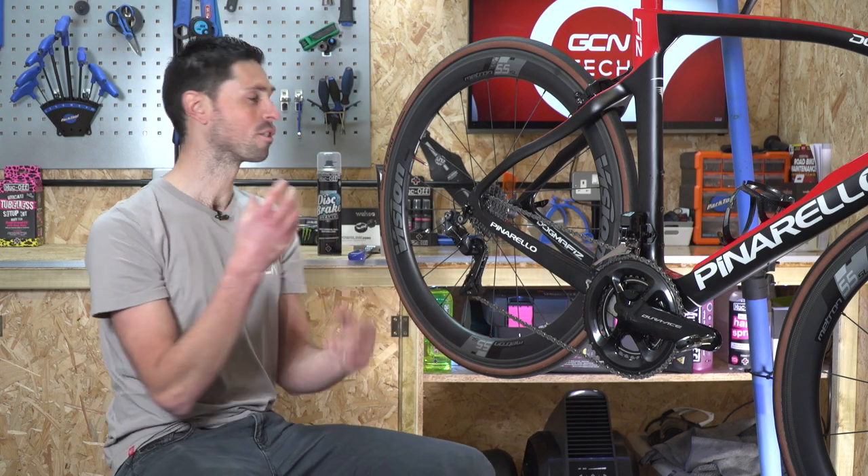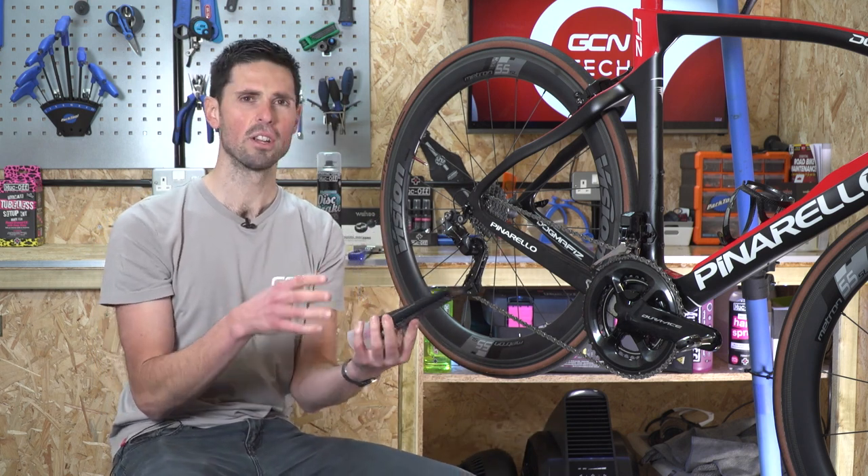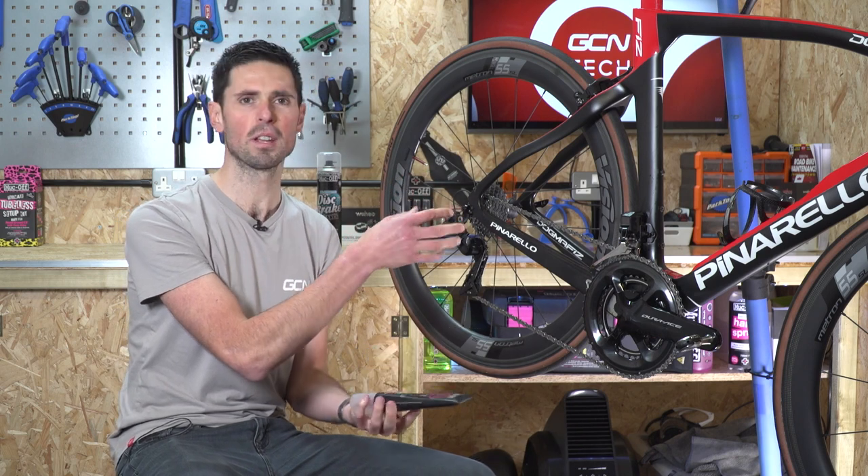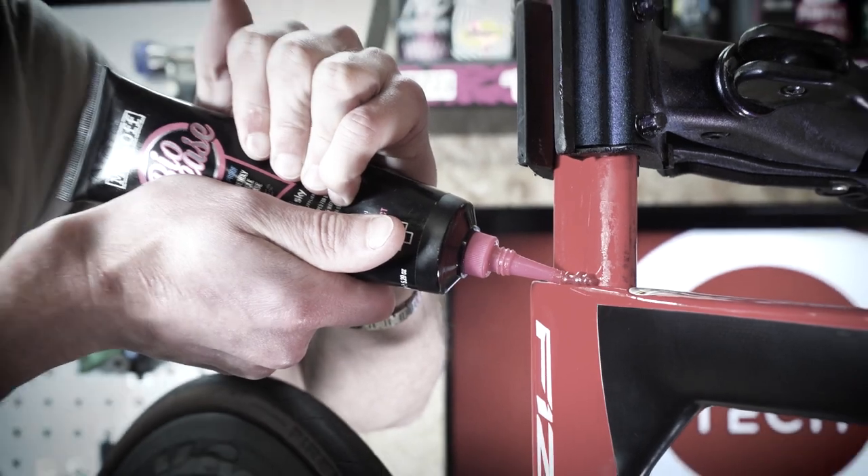First up is grease. Grease is designed to reduce friction in components. As such, there's no point putting it on items such as your seat post because it will just cause it to slip prematurely. Don't do it.